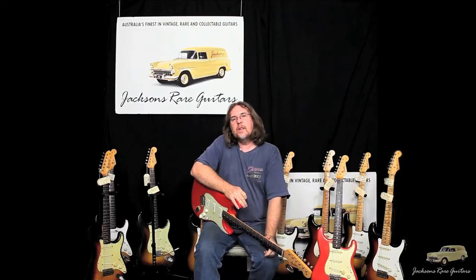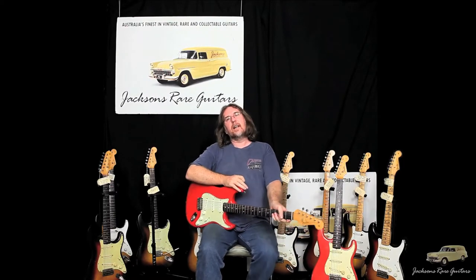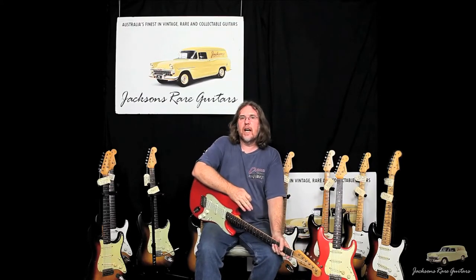Hi, I'm Steve Jackson from Jackson's Red Guitars in Sydney, Australia. Thanks for joining us on yet another Jackson's YouTube video, where we feature some great guitars that come through the Jackson store.